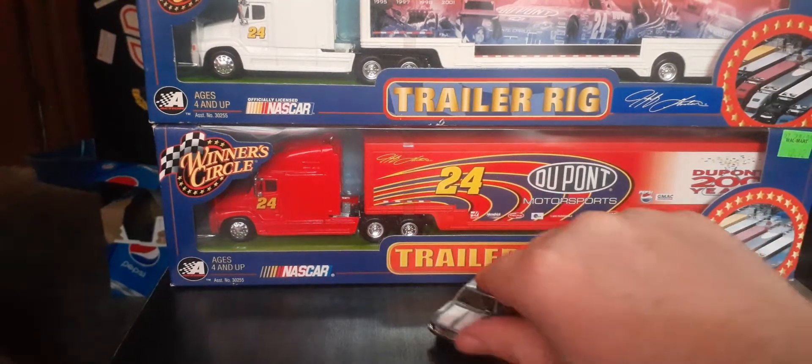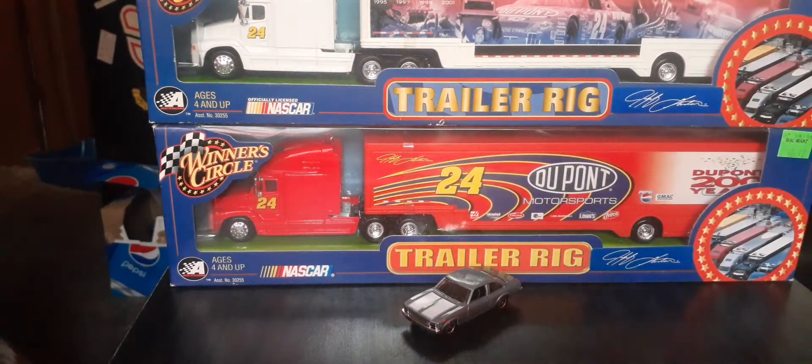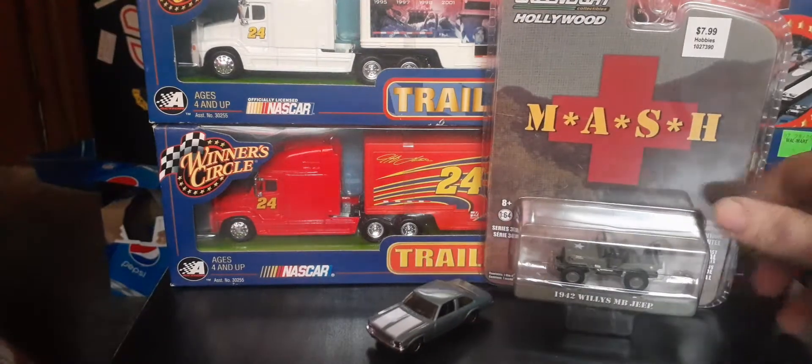I think that's going to do it for this one. Until I talk to y'all in the next one, happy hunting and collecting out there. Bye-bye.